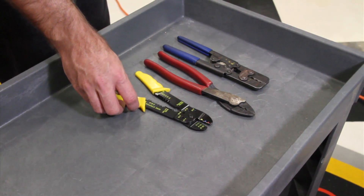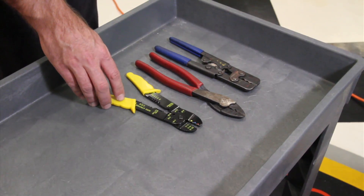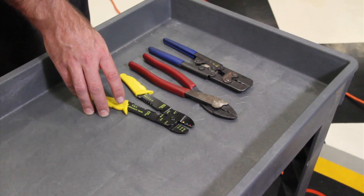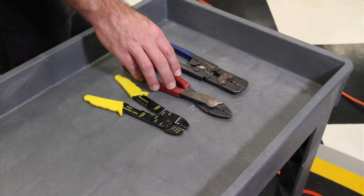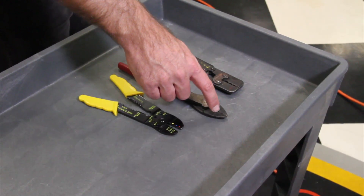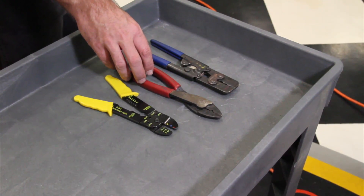This is pretty much the standard set of crimpers you'll find at an auto parts store. They do an okay job, but you must make sure you get enough pressure on them to perform a proper crimp. The second set is also commonly found and fairly inexpensive. These can crimp both an insulated terminal and a non-insulated terminal, and they have a lot of leverage, doing a very good job at making a secure crimp.